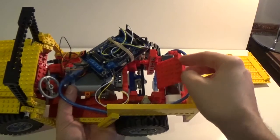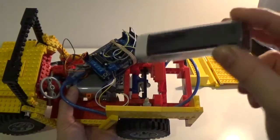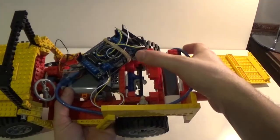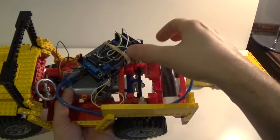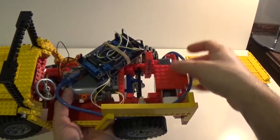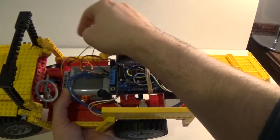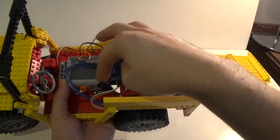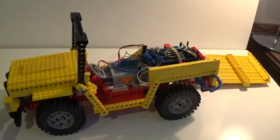If you lift up this panel, what you can find is the battery pack that controls the Arduino board when you need to run the car. I just built a little panel around it, so it's pretty easy access in case you want to take it out and use it for other purposes. There is also wiring around here that connects the front motor, servo motor, and battery pack together. You already saw this running at the beginning of the video, now we're going to move to the code.